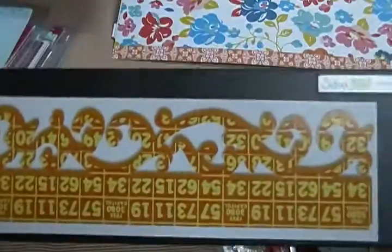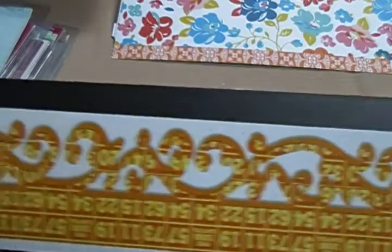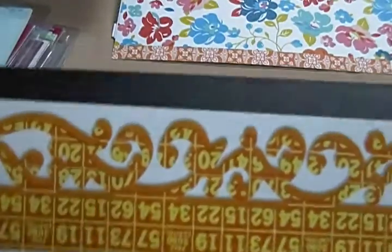Then I have this Sizzix Royal Swirls here. This one's going to be $8.